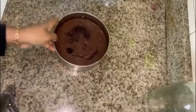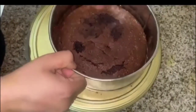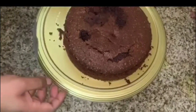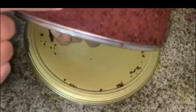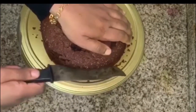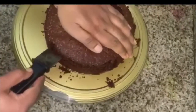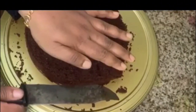The cake is simple with the icing. Now the cake is ready. We will cut the cake and add the icing on top.